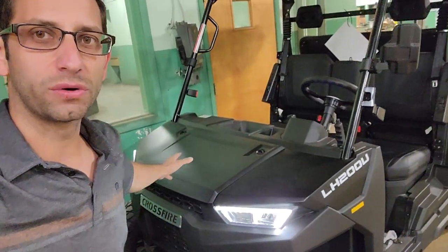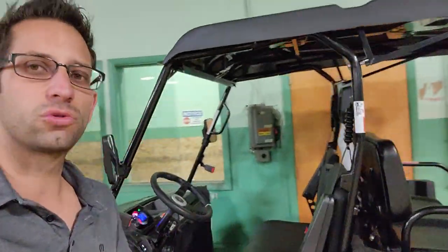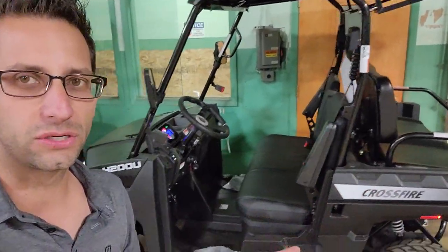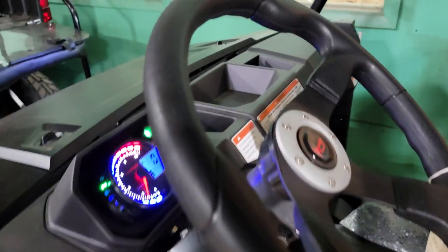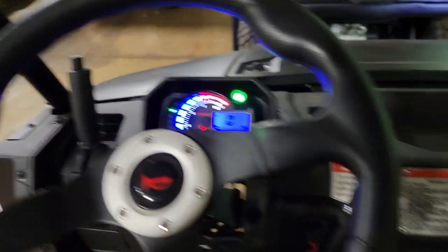It's got the nice new grill on it, the front end, again black hood. This one comes in a two seater or a four seater, and this one has the flip seat on the back. So if you boys and girls are looking for something pretty cool, check out this Crossfire — the LH 200U is in stock right now. It's running nice and silent, purrs like a kitten.